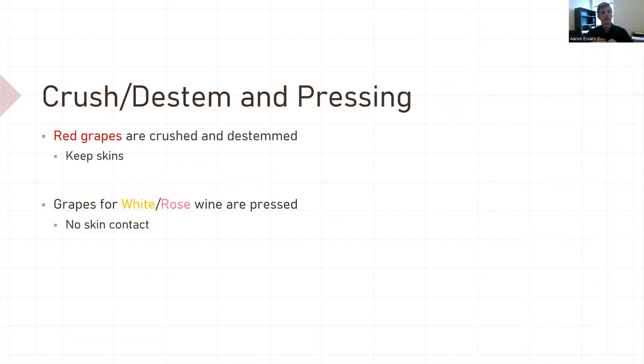So we've harvested. We're going to crush, destem, and press. When you have red grapes, you want to crush and destem them, then ferment the must — which is skins, juice, and seeds altogether. When you're making white wine, you press first: you remove the skins and seeds entirely and just have the juice, and you ferment the juice. That's what makes white wine white — there's no skin contact, no color extraction.